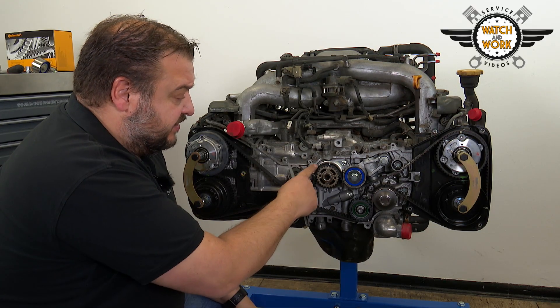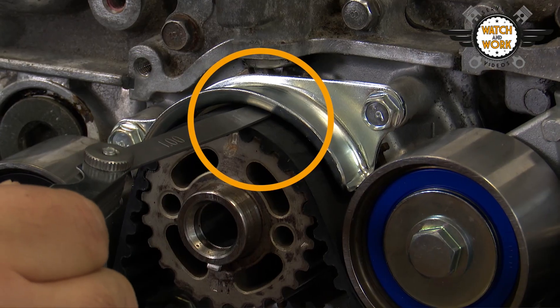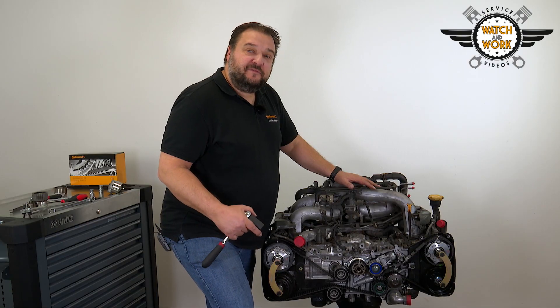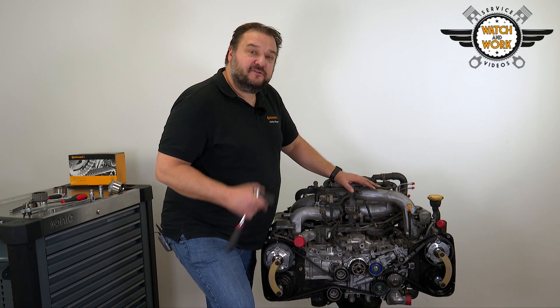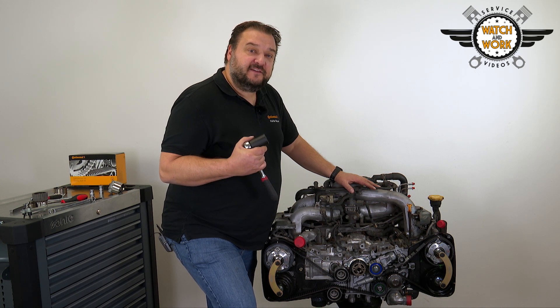Once this has been done, reinstall the timing belt's jump guard, making sure there is at least one millimeter of clearance between it and the timing belt. Now remove all the locking tools, turn the engine over twice in its direction of rotation and set it to TDC at cylinder 1 again.